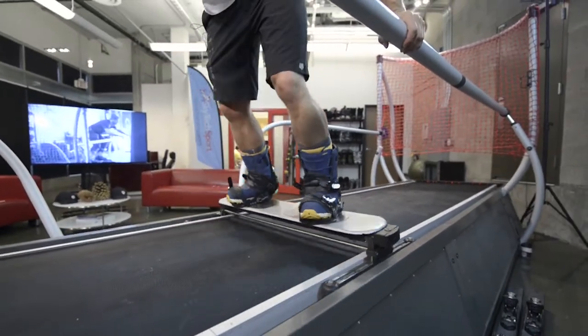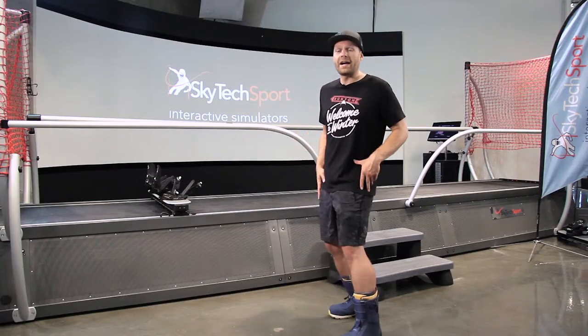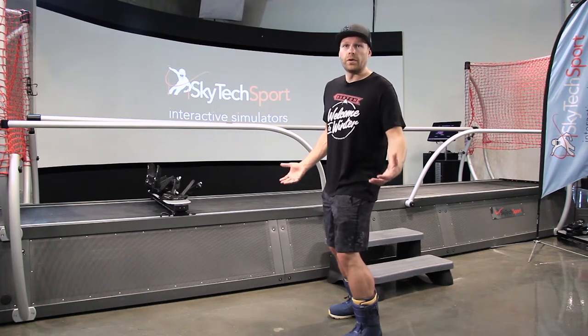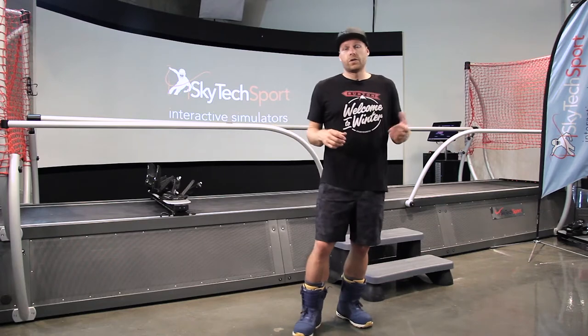Some students may have skateboarded or surfed before, so they'll have an idea of which foot they want forward — let them choose. If they've never done a board sport, one easy method is to ask which foot they would kick a soccer ball with. That's usually their dominant foot and it will be the back foot. So if I'd kick with my right foot, my back foot is my right, making me left foot forward — regular. If I'd kick with my left foot, that makes me a goofy snowboarder, riding with my right foot forward.